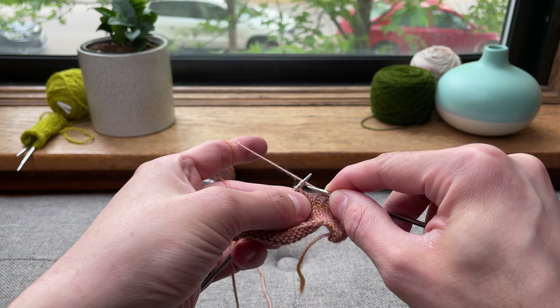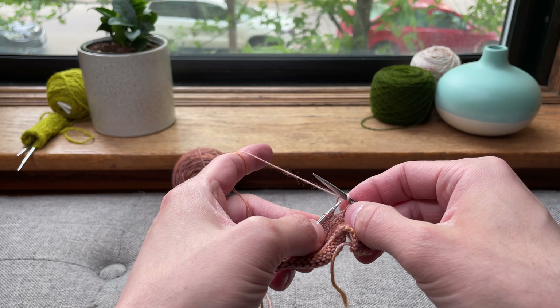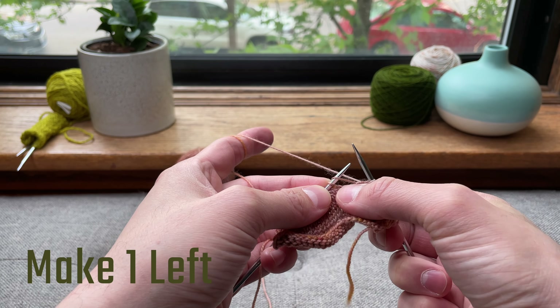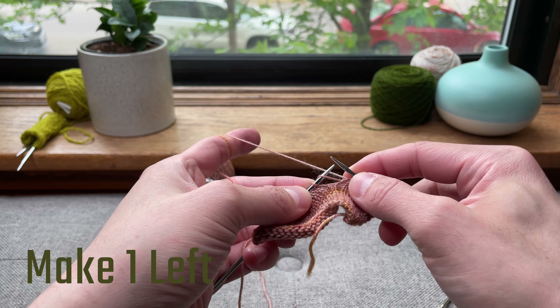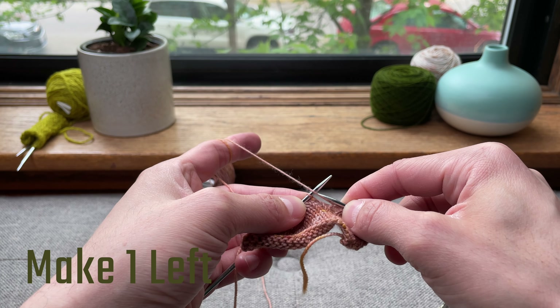Either one, if you just knit into it, you will make this giant gap and you do not want that. So you want to twist it. So let's start here. I have it as a make one left, and I know that because the yarn in front of the needle is pointing off to the left. So in order to not cause that gap, I need to knit into the back loop.